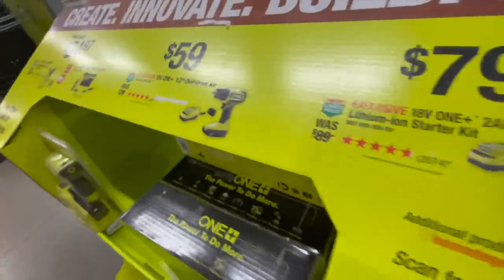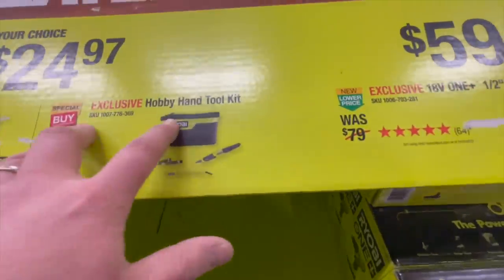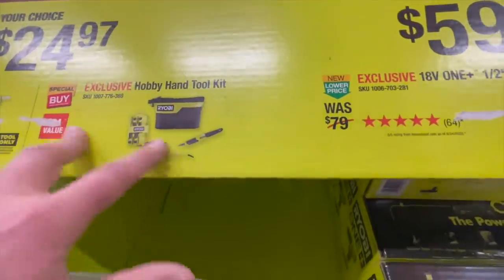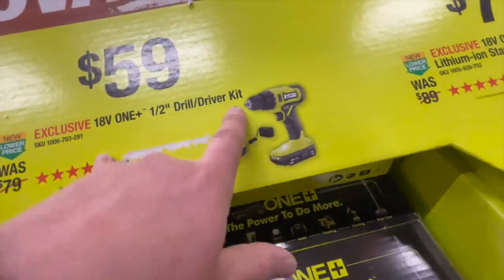On this side: $24.97 you can get the compact glue gun or the hobby hand tool kit, or for $59 you can get the half inch drill driver kit.